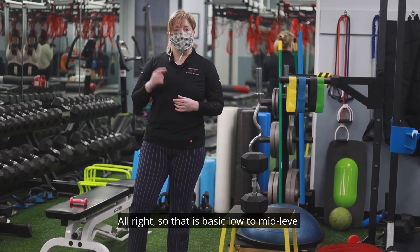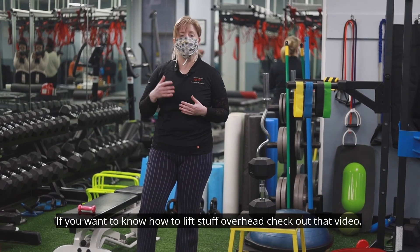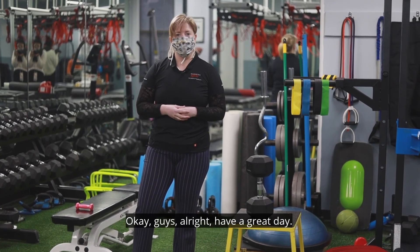That is basic low to mid-level body mechanics lifting. If you want to know how to lift stuff overhead, check out that video. All right, have a great day!